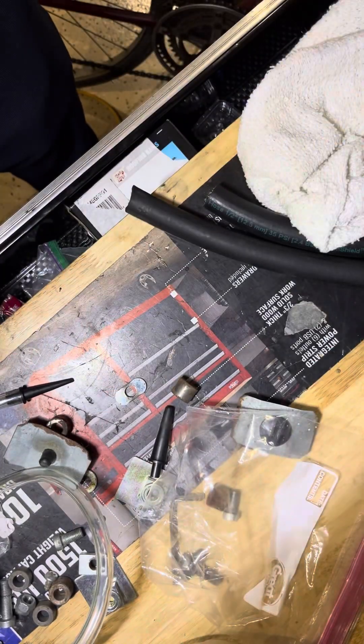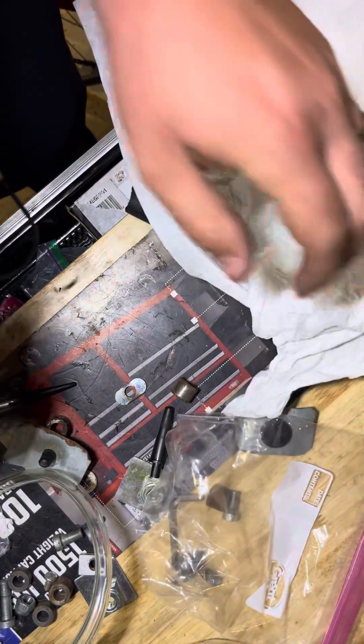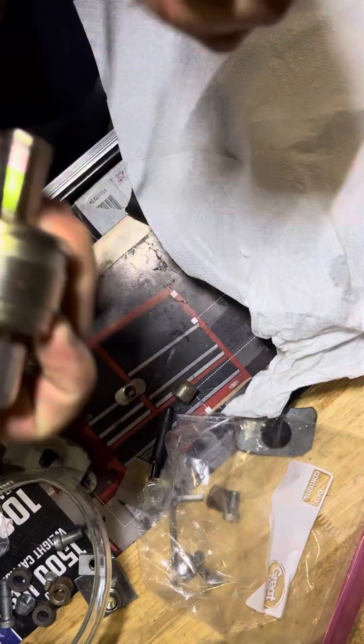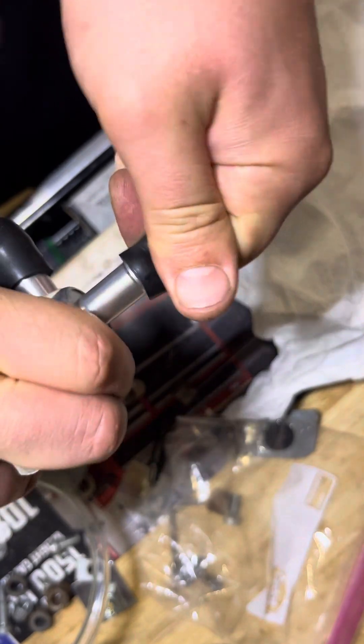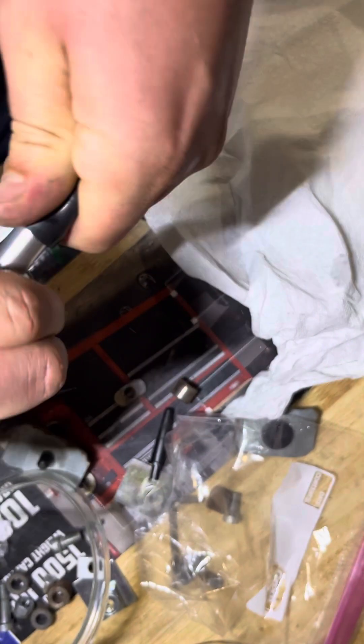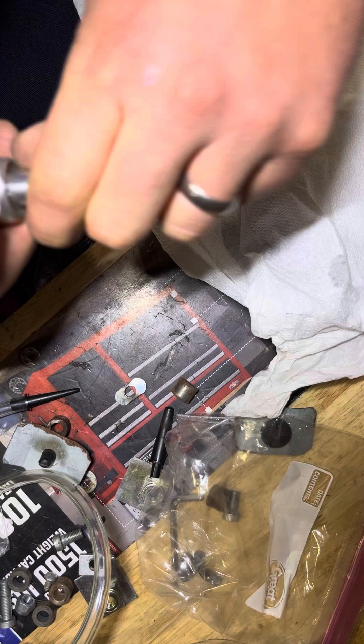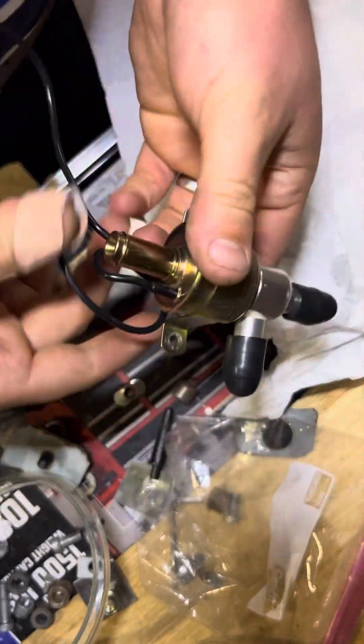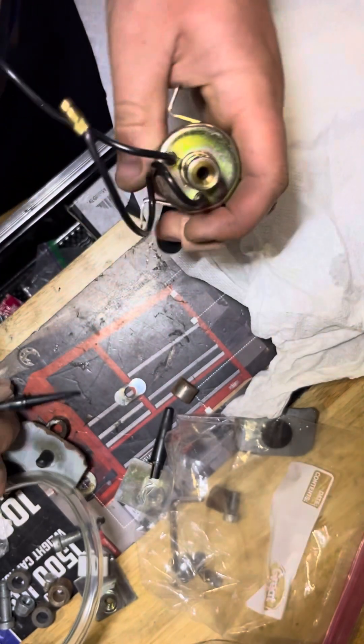Now we'll replace — remove this cap on this side and put it on this side. Pretty tight rubber, should keep any air from escaping. Sealed up. Now we will test this side.